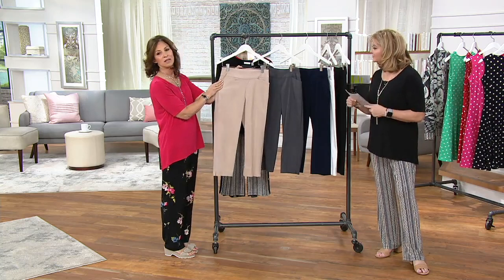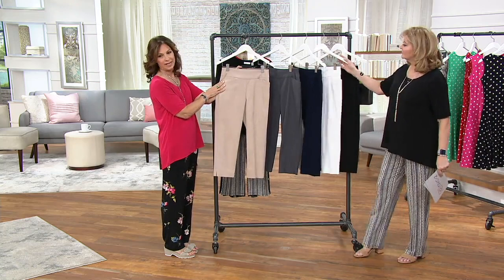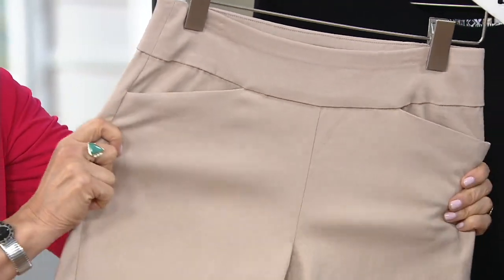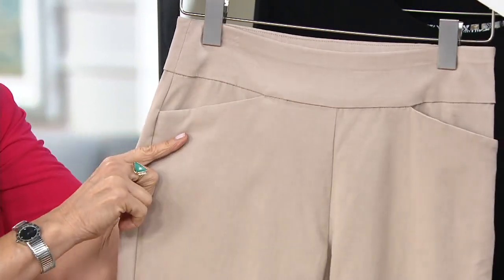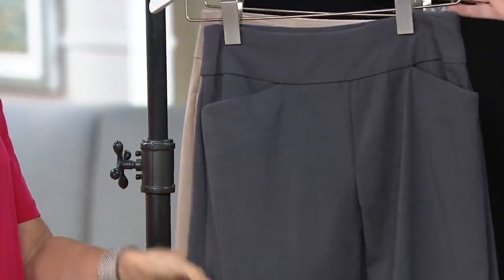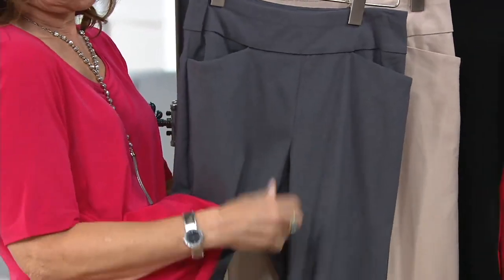Wheat — amazing color. A lot of times I'll wear wheat as an alternative to white if I want to do a lighter bottom, even though this comes in a gorgeous white and we'll talk about that. Wow, look at that color, so pretty. But look at the gray — dark pewter — which I really love with my hibiscus. Look how pretty that is. That looks so pretty with a gray bottom.